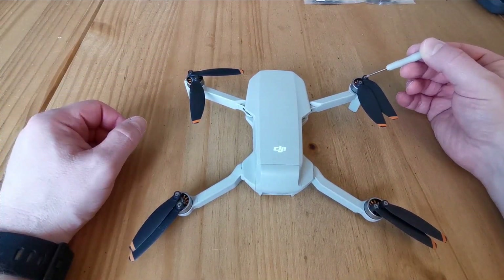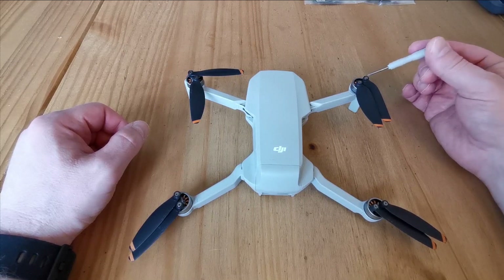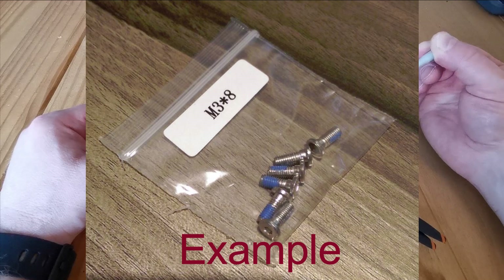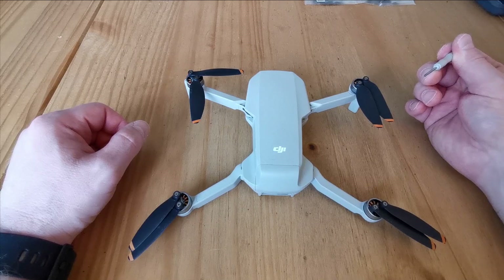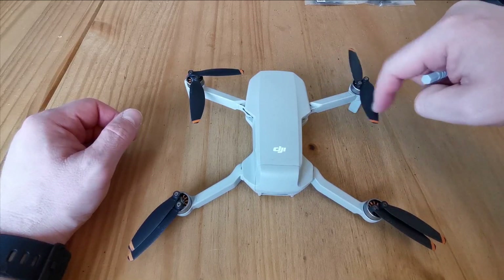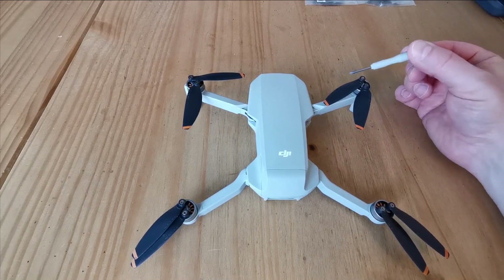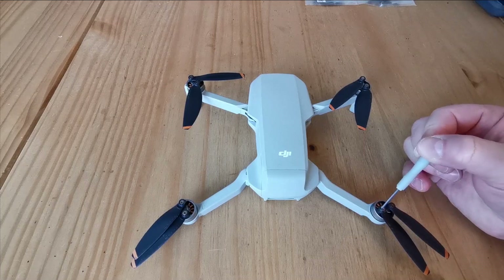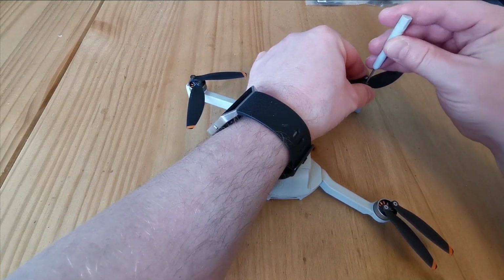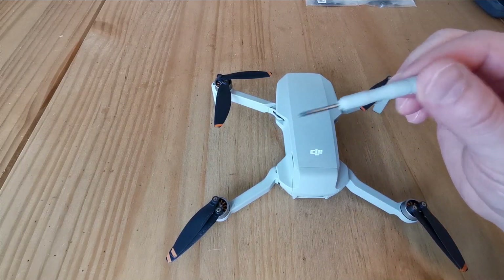On some drones, new screws come with the propellers — if they do, use the new screws and discard the old ones. DJI screws come with a thread-lock coating on the bottom of the screw — a small amount of locking paste that creates a slight bonding effect. This is important because vibration from spinning, landing, and wind can cause screws to work loose over time. Even if you're not replacing blades, it's good practice to just give the screws a little twist to ensure they're tight.